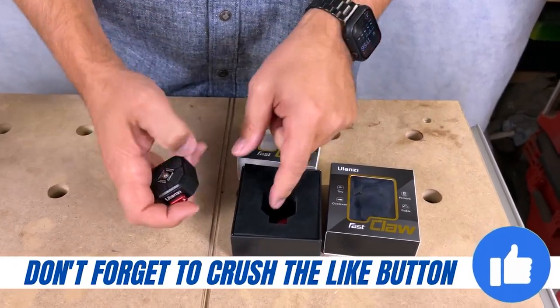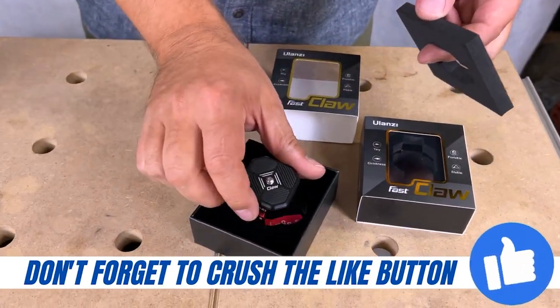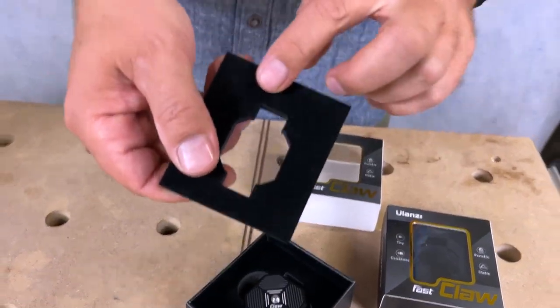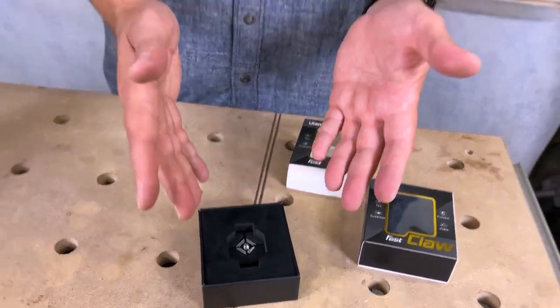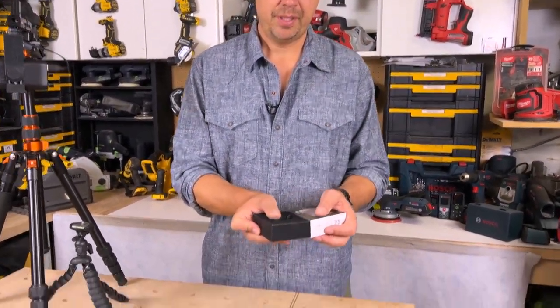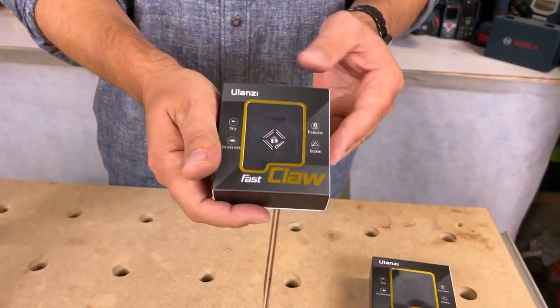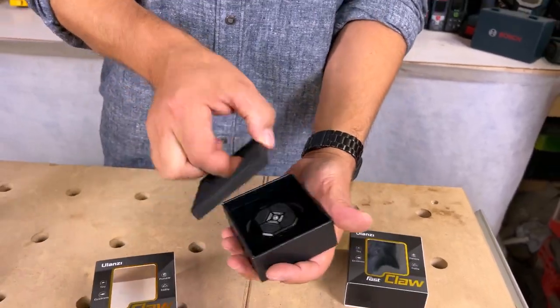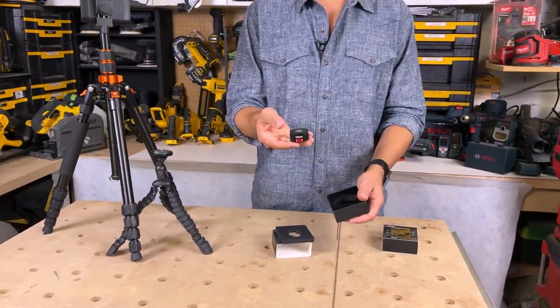The boxes these come in are really nice. They just slip in — it's almost like a little jewelry box. It's all padded, so when it arrives you know it's really good quality. If you wanted to keep them in the box you can, but they've got a nice little clear area to see the product — pull it out and off to the races.